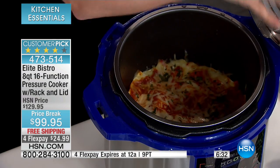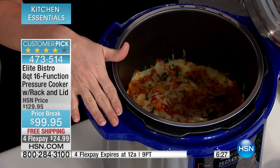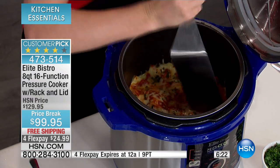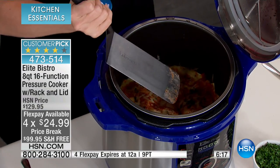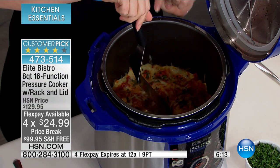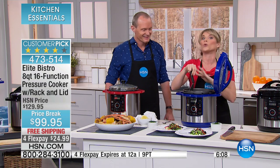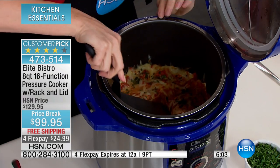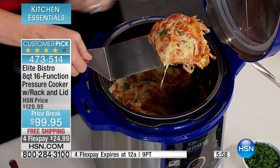This has a cool lid rest — you can rest the lid on either side of it, which is unique to Elite Bistro. This is our lasagna. Most people look at me like I've got four heads when I say I do my lasagna in a pressure cooker. But normally at home this would have taken 45 minutes and I would have dirtied like 15 pots and pans. When you do your lasagna or any casserole — green bean casserole, scalloped potatoes — under pressure, it's seven minutes.